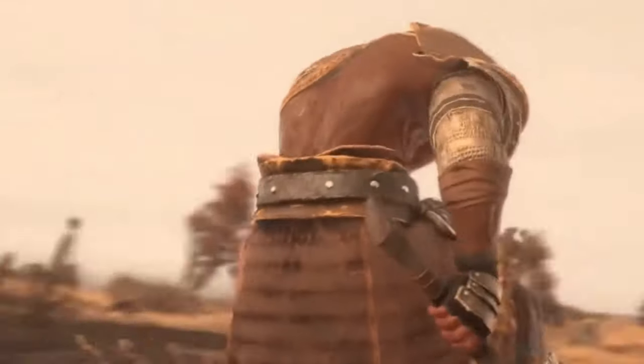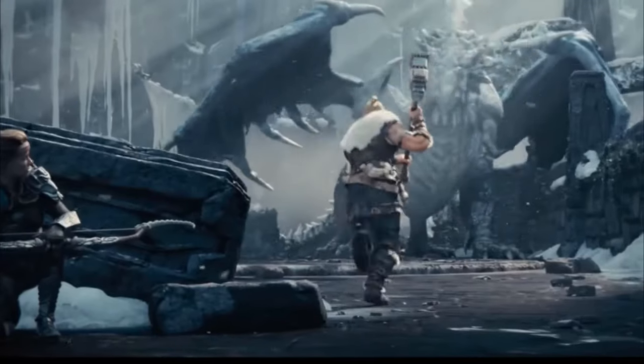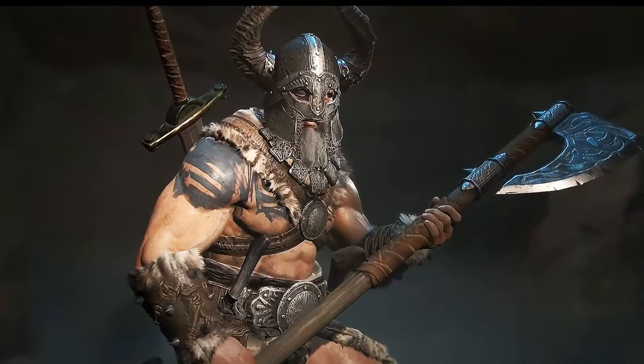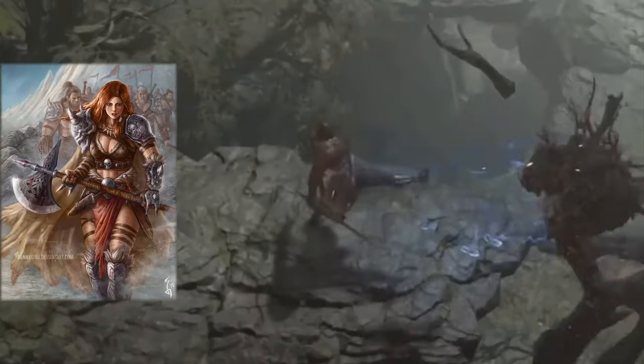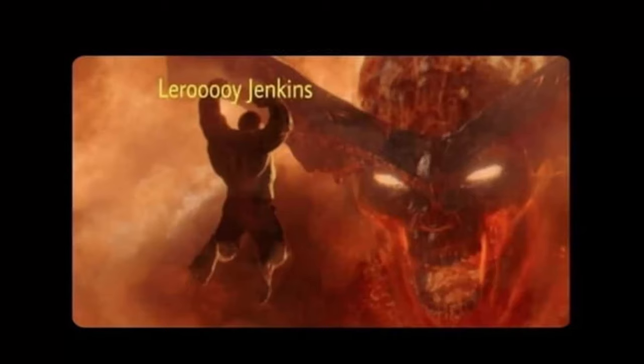Barbarians are badasses — we all know this to be true. So I'm going to make a D&D scale Barbarian miniature totally from scratch. There is so much cool concept art for Barbarians out there, not just from video games but also from history like Vikings and Celts. There are a lot of cool historical figures you could qualify as a Barbarian.